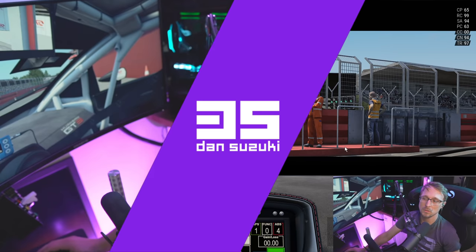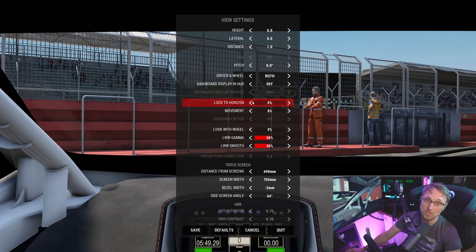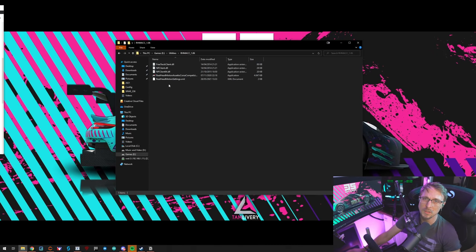Save the file and close it. Don't worry about Track IR - it's a head tracking device but you don't need the hardware for this to work. The software is using the Track IR interface to move the camera and give you that smoother view. Next, go to the in-game settings when you're in the car - press Escape, go to View Settings, and make sure Lock to Horizon and Look with Wheel are both set to zero percent.